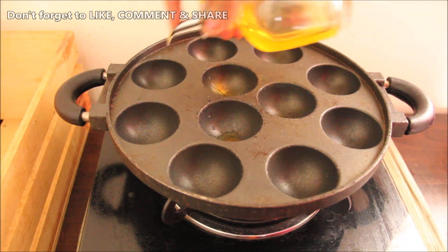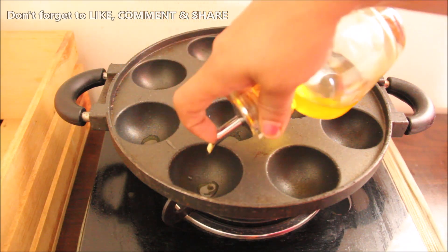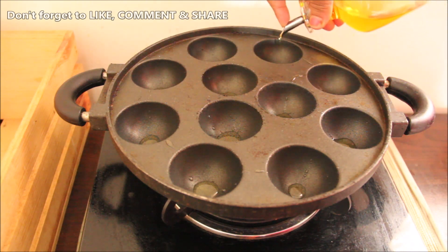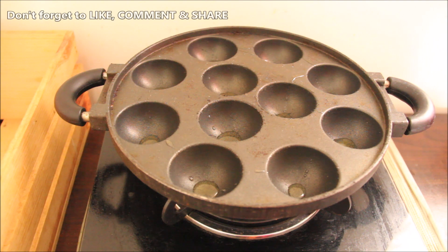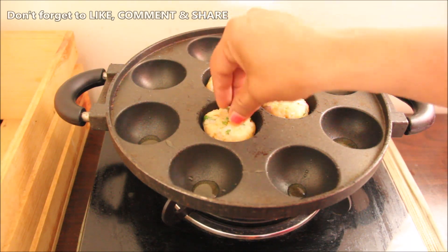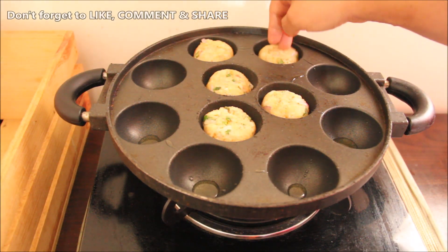We will add some salt in the bowl — about 1/4 teaspoon or to taste. Now we have made our balls and we will add a little more salt as needed.